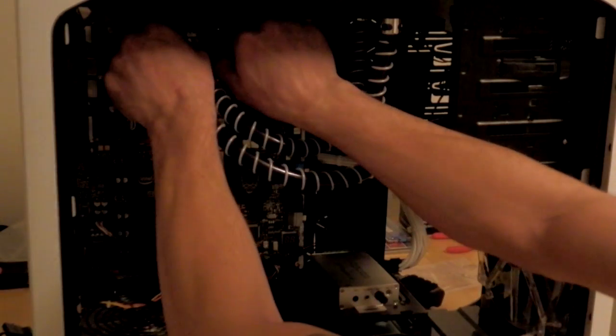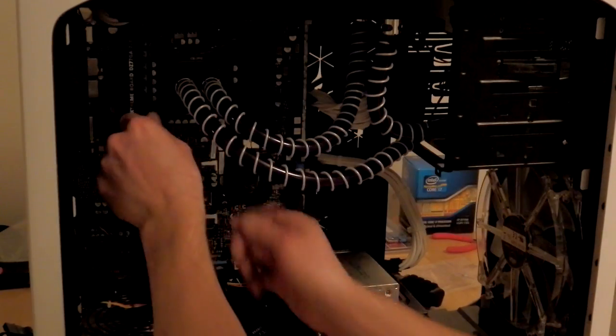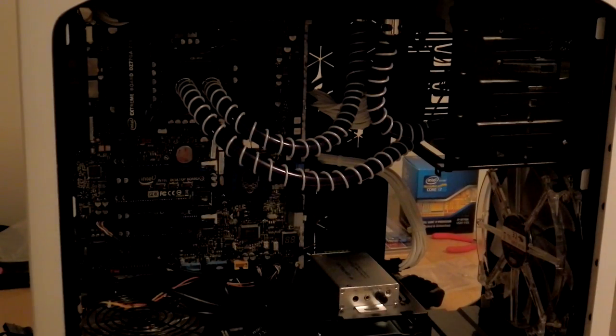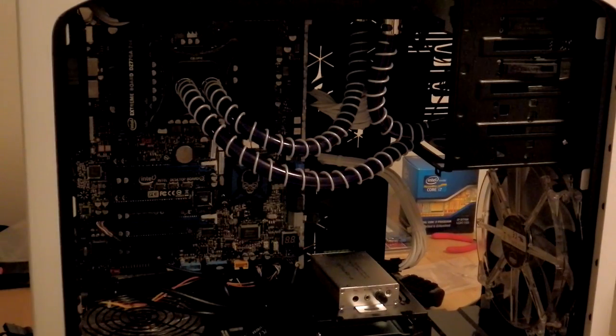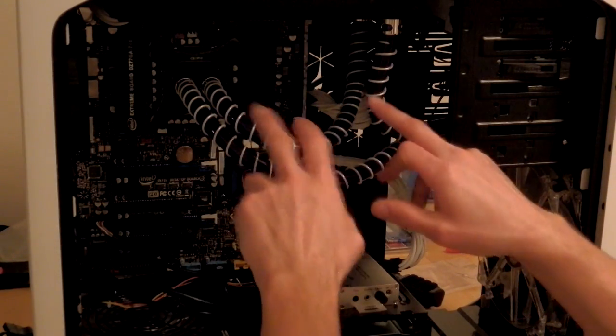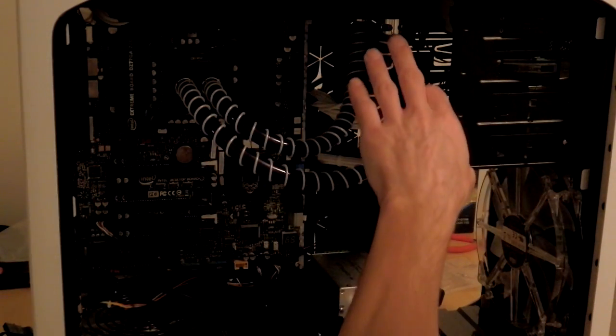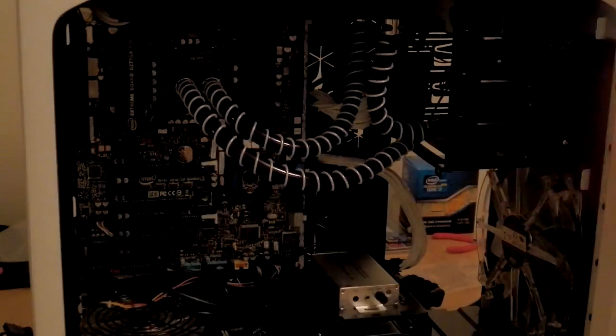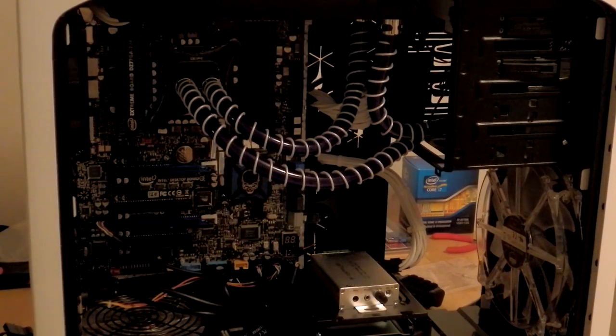So our thing is tightened up, set to go. Radiator and pump are mounted. I went through and checked all the fittings — these are chrome compression fittings from Monsoon. They look really nice in the light.